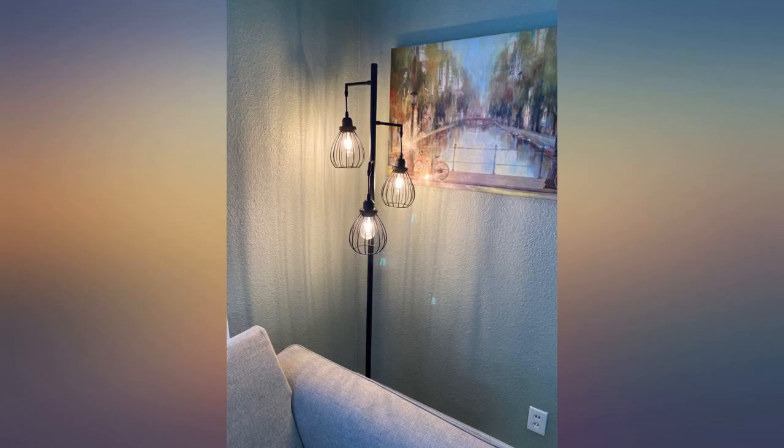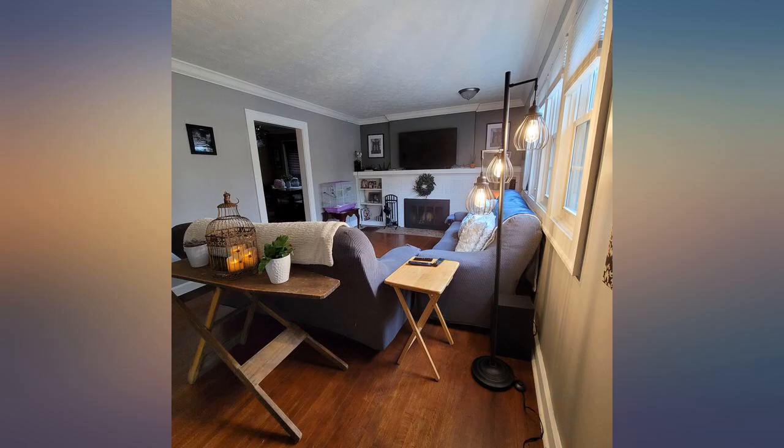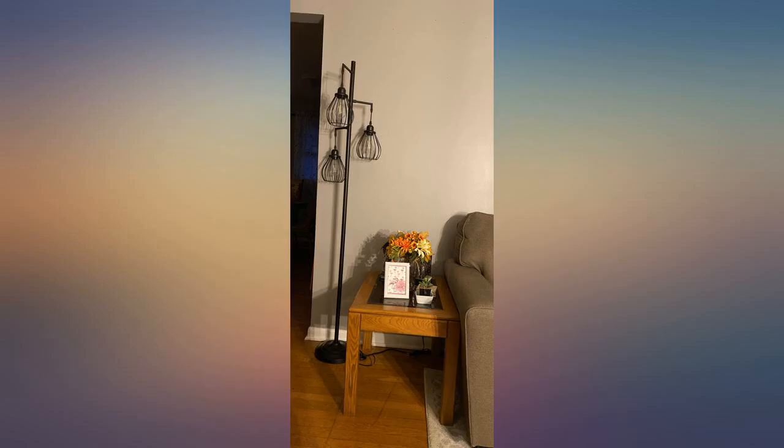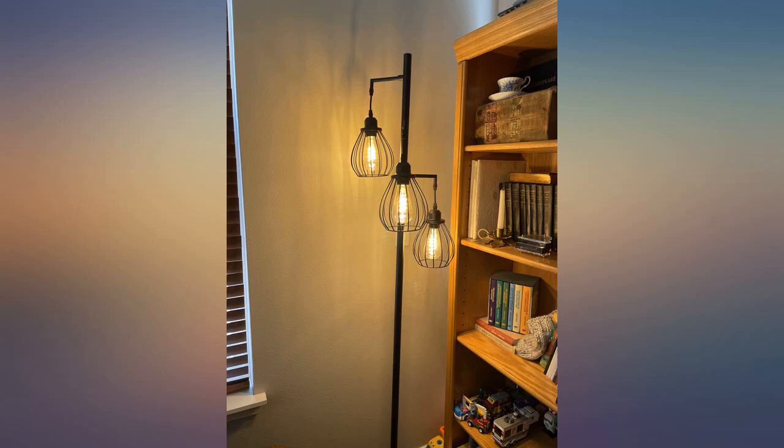It took me about 15 minutes to put the entire thing together. It is very very bright, much brighter than expected. I have horrible lighting in my living room so this lamp is exactly what I needed. The picture makes the lighting look soft, but it is not soft — it is very bright.